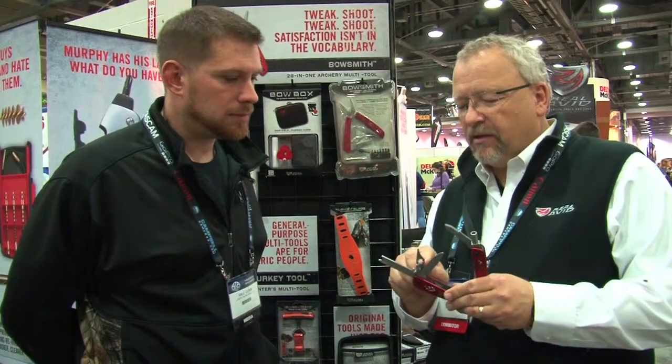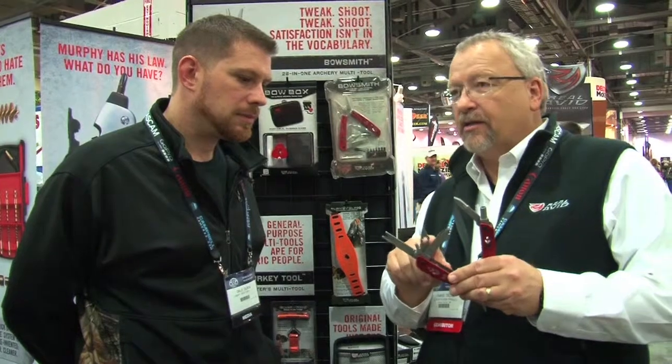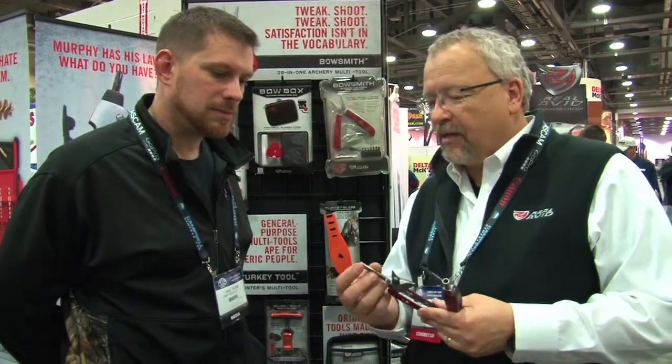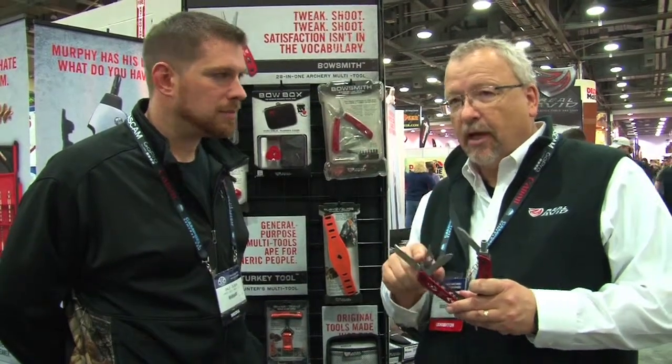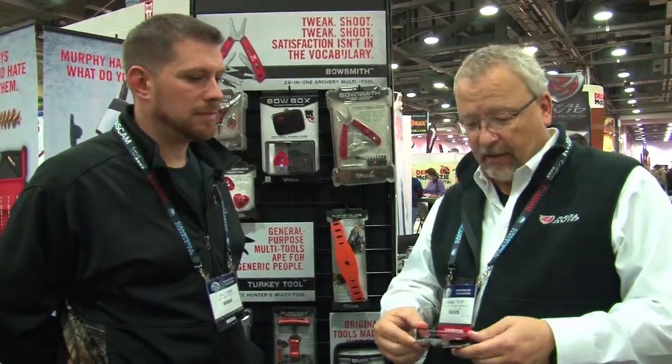It's got a knife on it, this is a broadhead wrench — a universal broadhead wrench — but it also is a string spreader so you can put this in, spread your string, pop a peep sight in. It's got a file and a diamond hone for sharpening your broadheads, it's got a little fletching stripper for your arrow. And this little tool here has two features that screw into it: one is a tool that you can use to pull an insert out of your arrow, and the other is a brush to clean the inside of the shaft out so you can glue a knock on or add an insert back in.